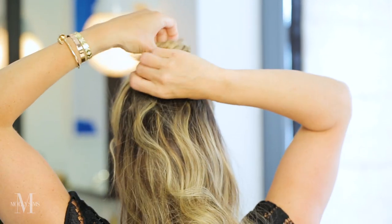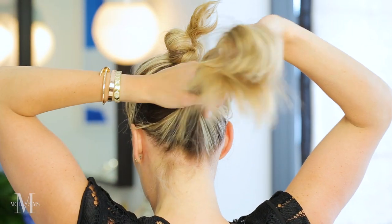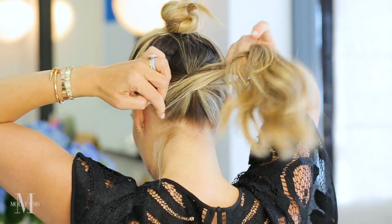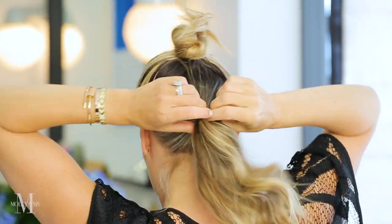First, I'm going to section my hair into two pieces and actually make two ponytails. I'm going to put one on top — not on top of my head — and then make a ponytail in the back, so you have two ponytails. I know it sounds weird, but it's really an illusion. Two ponytails, but it makes it look fuller and just a little bit longer.